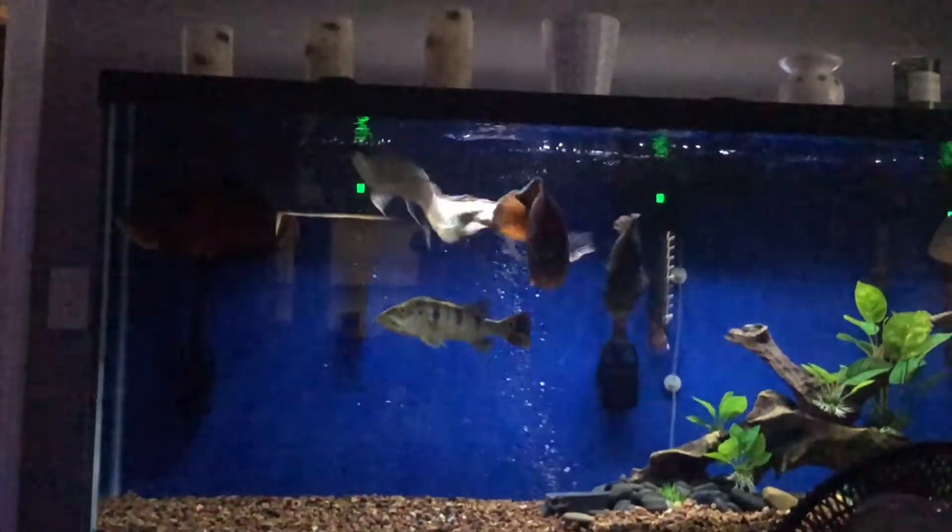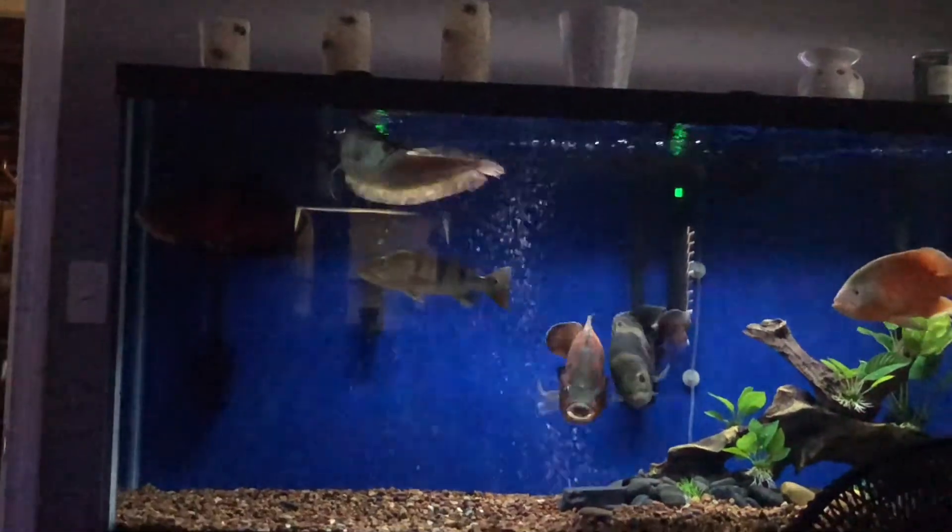What's going on guys, Fish Tank Monsters here. As you can see, the 220 is looking pristine — crystal clear water. In this video I'm going to show you how you too can have crystal clear water in your tank without carbon.